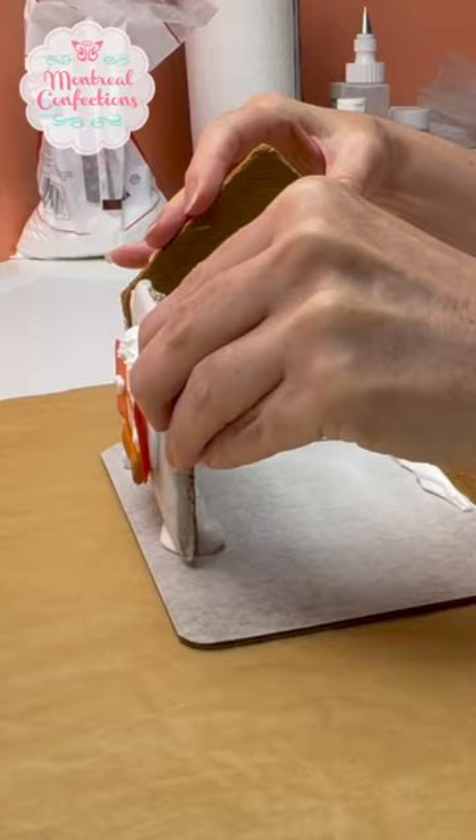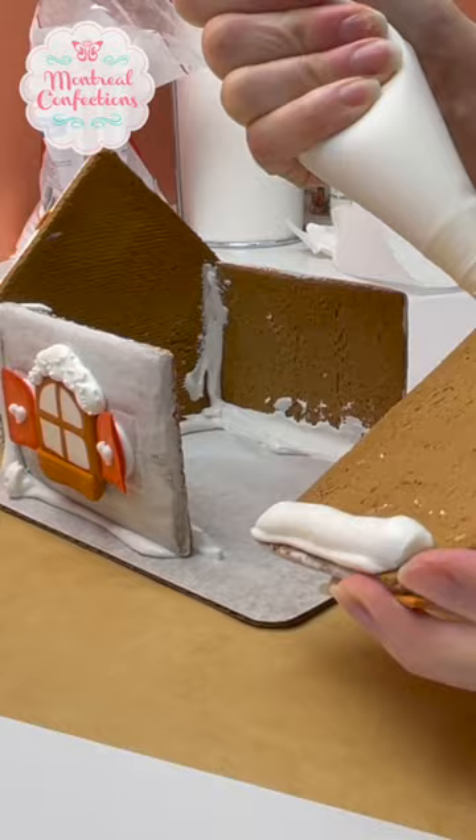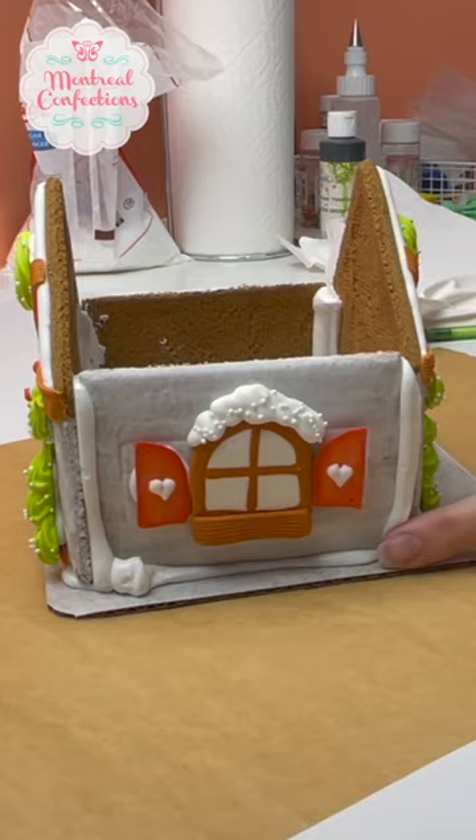The other thing that's very important is the thickness of your icing. You can see here my icing is extremely thick, and that's what helps everything hold together. You need it at like a spackling kind of consistency. I'm just pressing all my pieces together, and because my icing is so thick I don't need any extra supports — the cookies just kind of hold together.